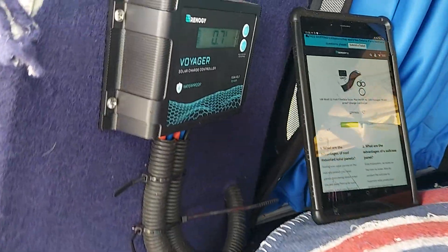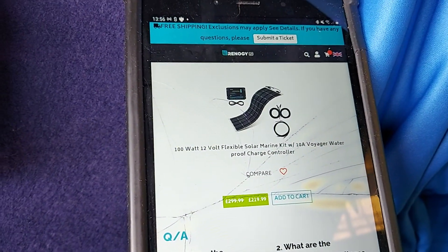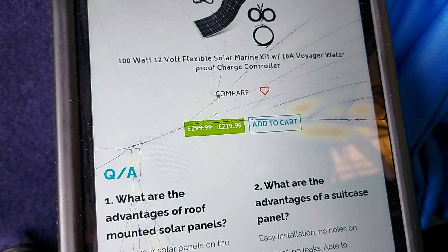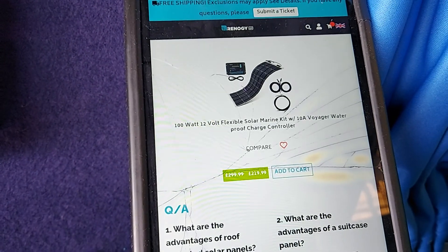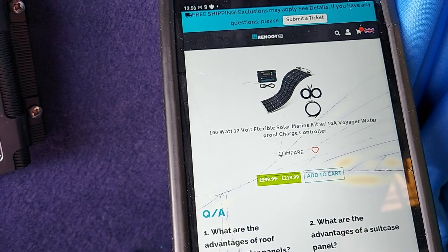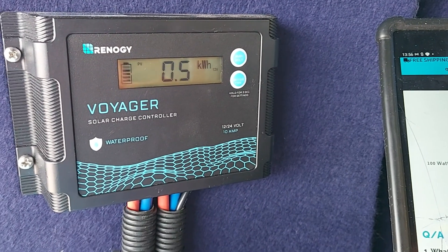Hi, this is a short video about the Renogy solar panel fitting. This actual model was a 100 watt 12 volt flexible solar marine kit. It was on sale at Renogy for 220 quid. The online feedback for Renogy is not great because in the UK there doesn't seem to be any direct customer support. However, everything's been okay so far for this.